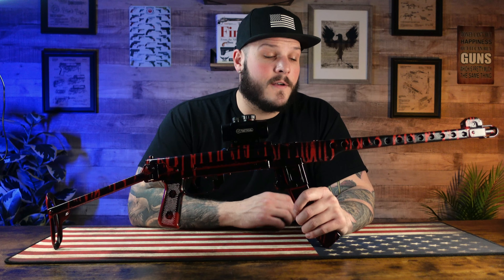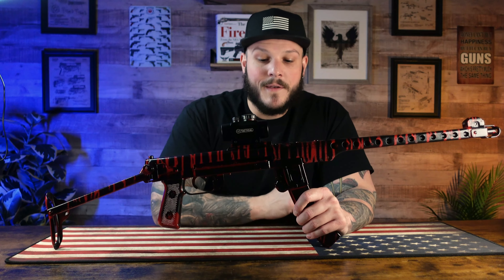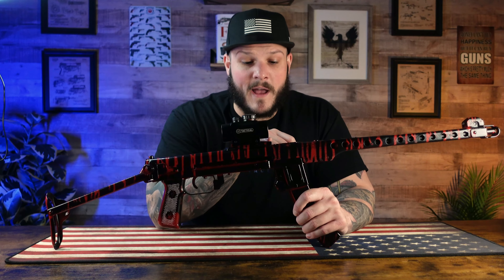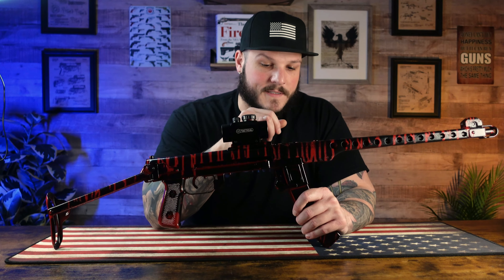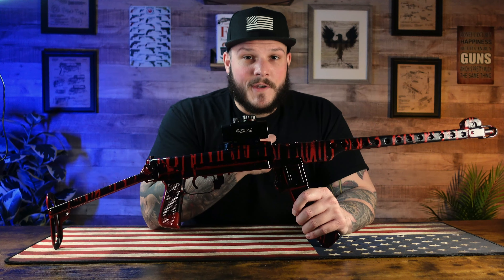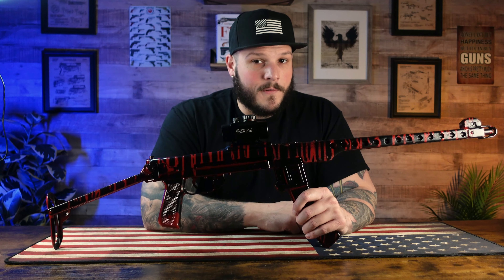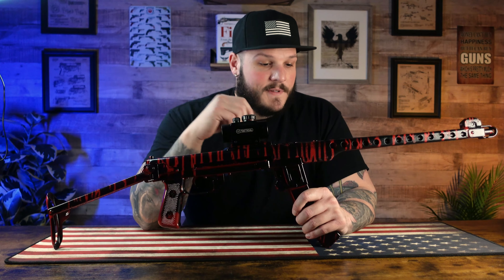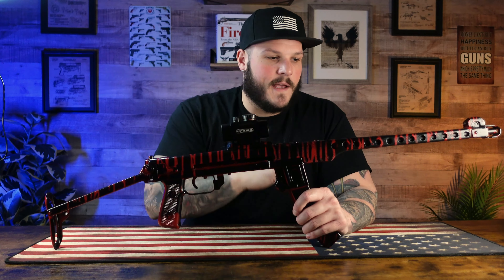After all my welds were looking good, ground down and I was happy with it, I went ahead and attached this little Picatinny rail. This Picatinny rail is actually from an AR-15 and it's aluminum, so I wasn't able to weld it on there because of two dissimilar metals. I did use JB Weld and it held pretty tight — I was happy with it. I ground all the JB Weld down and was able to paint.